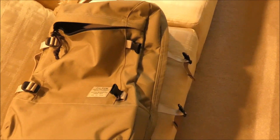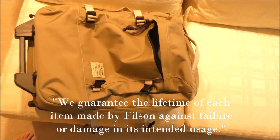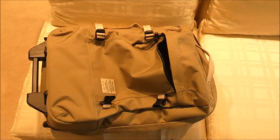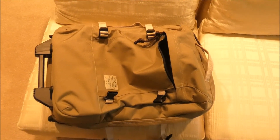This is the Ducks Unlimited Dryden bag, just one of many that Filson makes. If you like this style, they also offer a larger checked bag with wheels and one that's more of a duffel style. It's up to you.